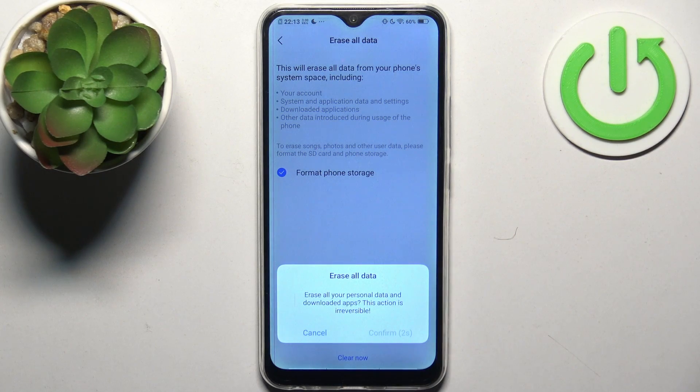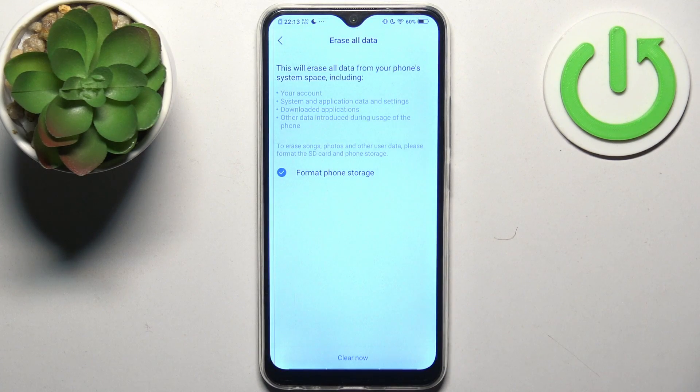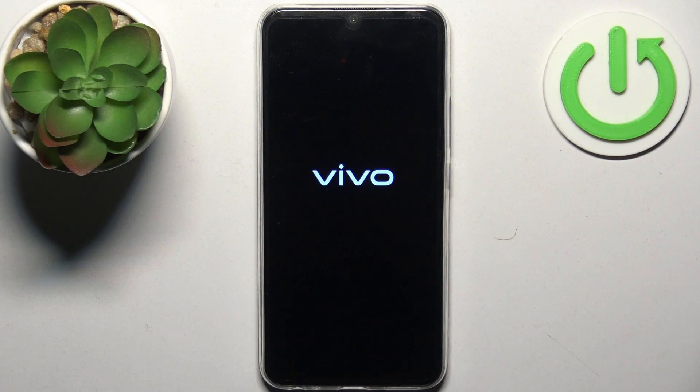Wait for five seconds to review the information, then tap Stop, then Confirm. After that, the device will be restarted in about a minute or so.